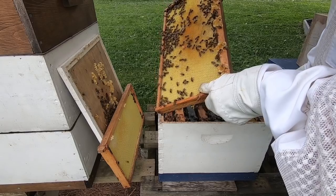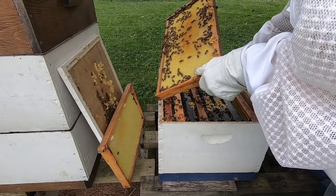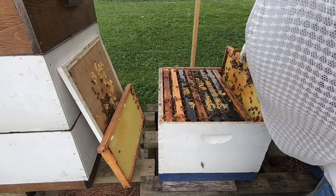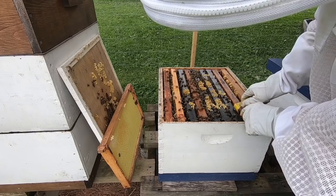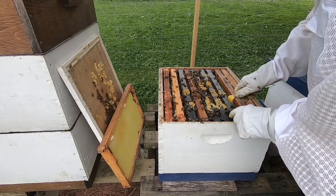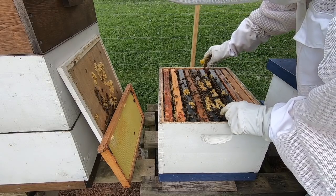I'm actually going to rotate these frames. They're already building on that frame, so I rotated a frame with nothing built on it into position. I'm going to slide these back together and give them a second box.